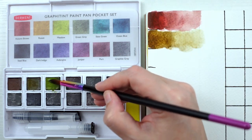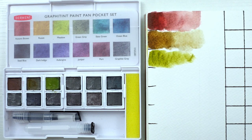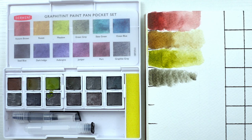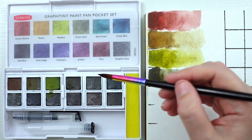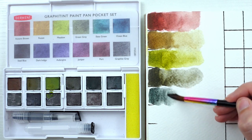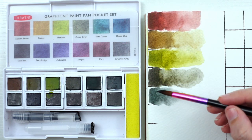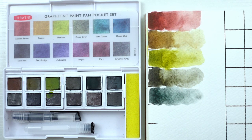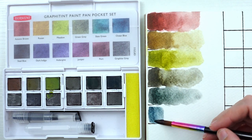Next we have meadow — oh, that's brighter than I thought it was going to be. Going straight across now to green gray. This is slate green — the swatch looks very blue. See, this is why you do swatches. This is a lot more like a Payne's gray, whereas the swatch makes it look pretty icy blue. I mean, it's still a beautiful color — pre-made swatches can be deceiving. This one is ocean blue — that one's very pretty. This one's kind of like an indigo color.